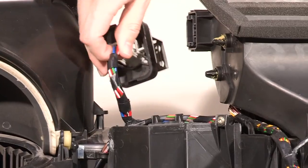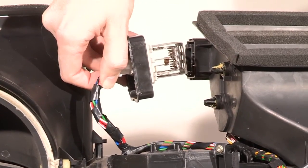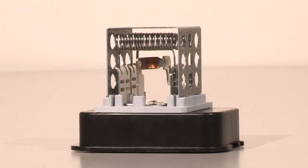This part is designed to do two things. Firstly, it enables you to operate your fans at speeds 1, 2 and 3. Secondly, it is a fuse, protecting the blower motor system.